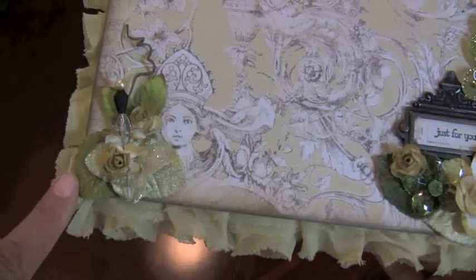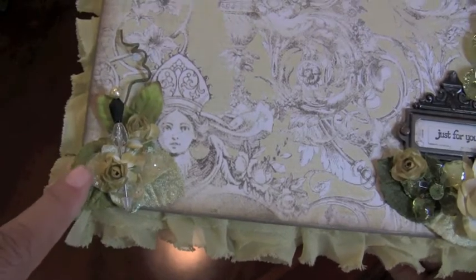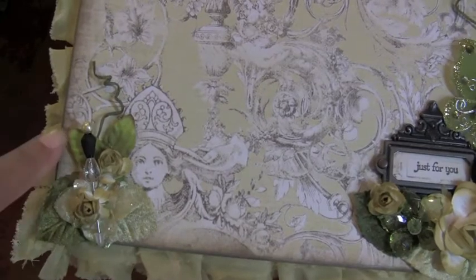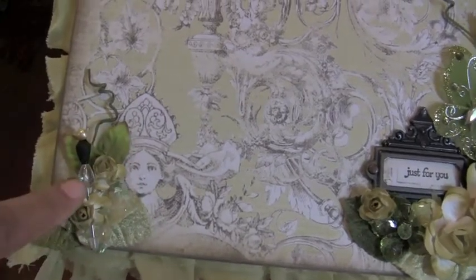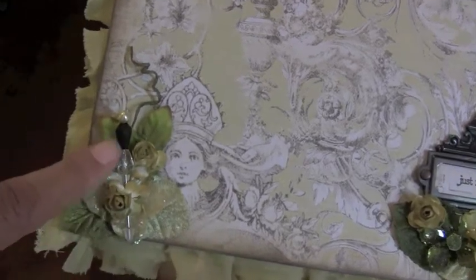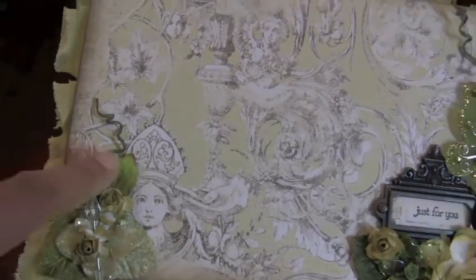Over in the other corner I put a couple more Petaloo leaves with a Petaloo flower, a little rosette flower in the middle, and a couple of other little leaves. Then I made a stick pin and put a simple stick pin on the side, and another little sprig at the top.